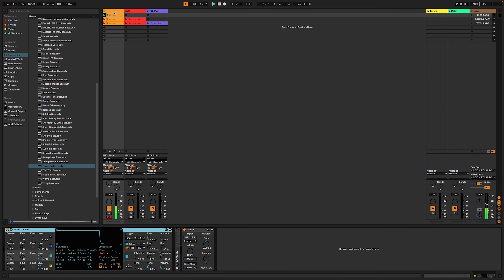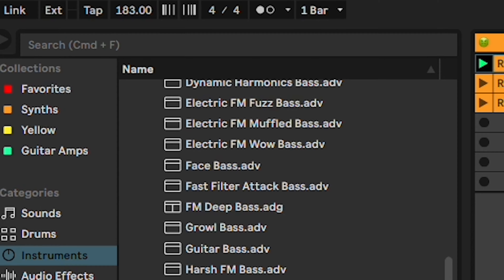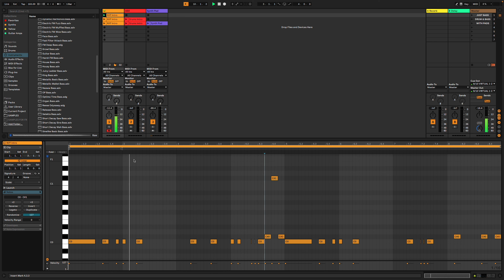Obviously it doesn't sound great at the moment, but the effects chain will change that in a minute. I want to talk about the idea behind the riff — basically I'm trying to come up with a cool riff that works around the 4/4 pulse at roughly 180 BPM. I think it's important that you should be able to nod your head to a bass line, or imagine where the snare might fall, without even having it in there yet. If I play it with the click track, you'll probably be able to hear what I mean.